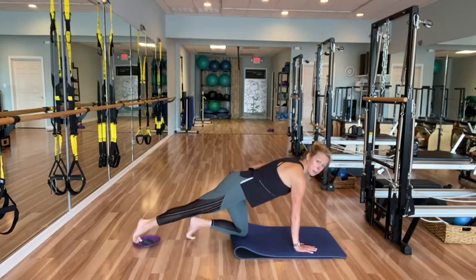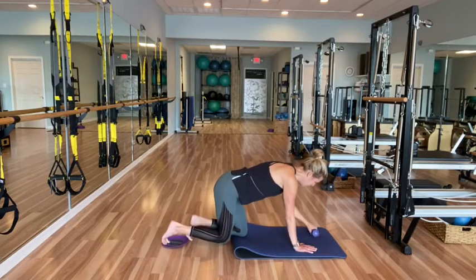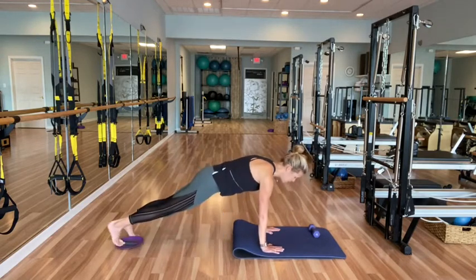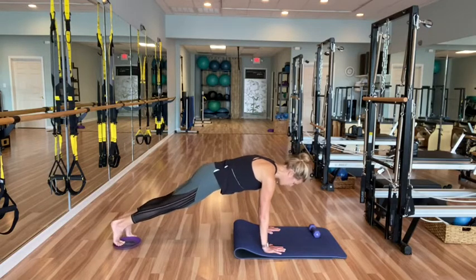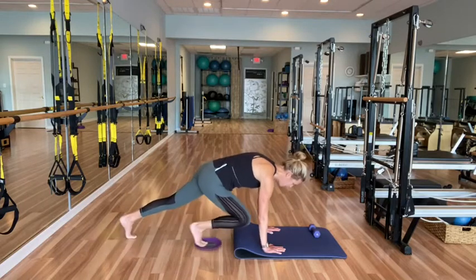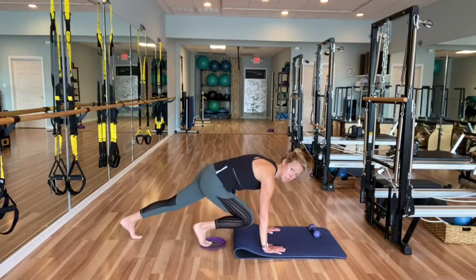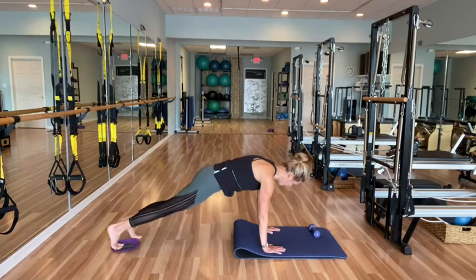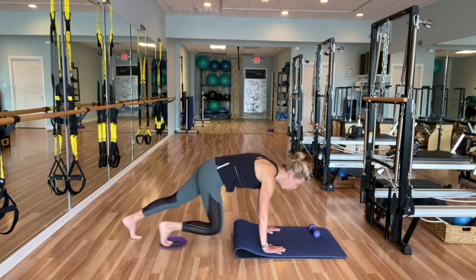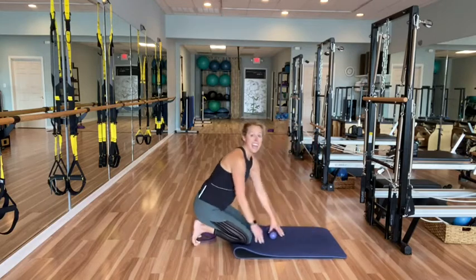Drop that weight for a moment, walk it back — we're going to take it into a plank with that glider underneath your right toe. Hold your plank, find your nice tall plank. If this doesn't work for you, just find a plank and hold. We're going to pull that right knee in, press it long, pull it in, press it long — for eight, seven, not moving the hips, just the leg. Five, four, three, two, one. Walk it back up, drop the knee down.